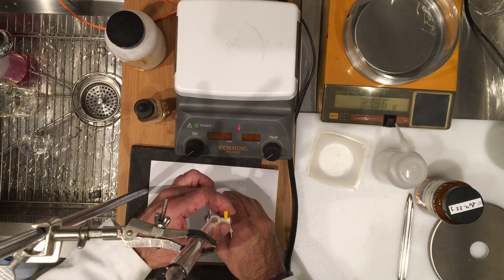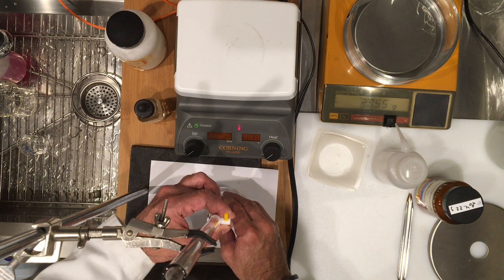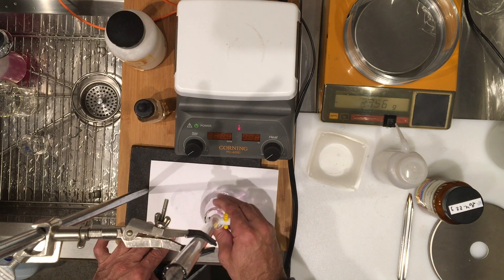So we are close again, so I'm going to add my titrant drop by drop. But I think we are still maybe a milliliter or so away, so it's not super close, but the drops are going relatively fast.